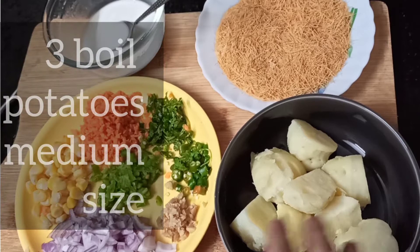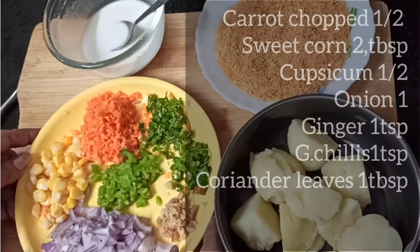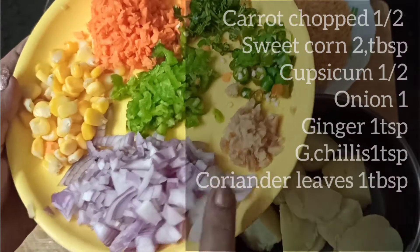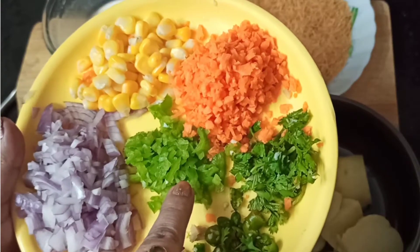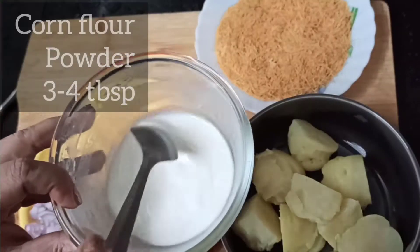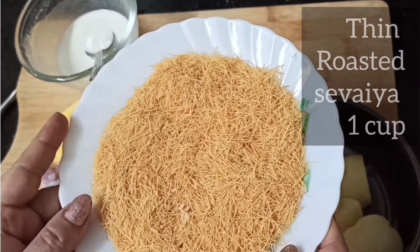Here I have brought 3 medium-sized aloo. I have boiled them well. I will take some green vegetables such as Piaz, Adrack, Hari Mirj, Dhaniapati, Gajar, Shimla Mirj, and Sweet Corn. You can use any vegetables here. There are 3 tbsp cornflour. I am using roasted cornflour.